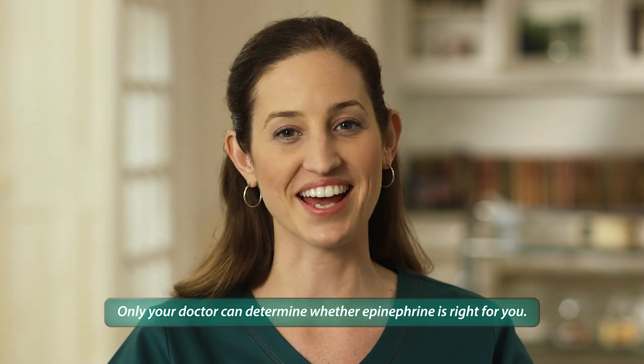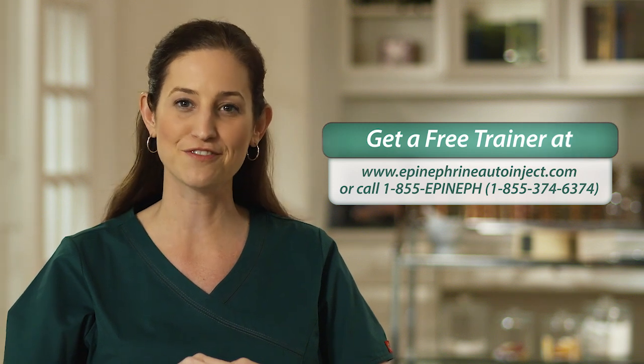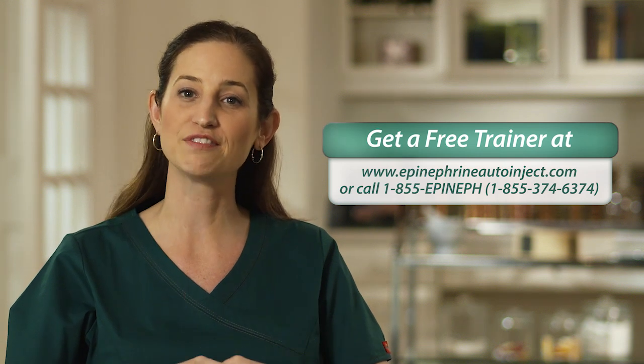You now know how to properly use the epinephrine injection USP auto-injector. Review this video to be sure you've got it all down. You can order a free product trainer from Impax Laboratories online at www.epinephrineautoinject.com or call 1-855-EPINEPH, 1-855-374-6374. Work with your healthcare provider and read the patient information leaflet that comes with the auto-injectors. If you're at risk for a severe allergic reaction, always have at least two injectors with you and inspect them regularly. There is important safety information in the following excerpts from the epinephrine injection USP auto-injector labeling. Thanks for watching.